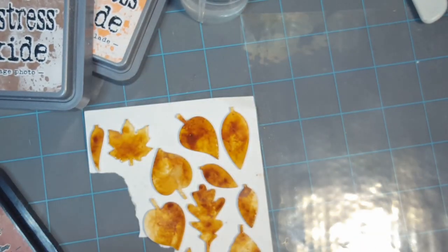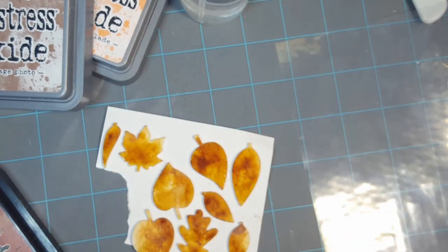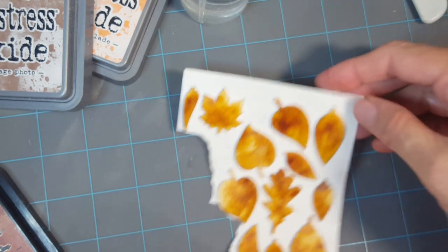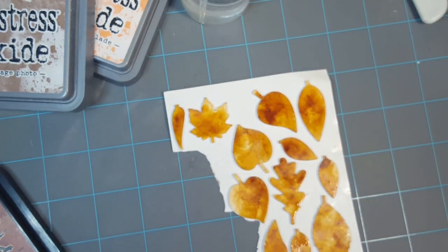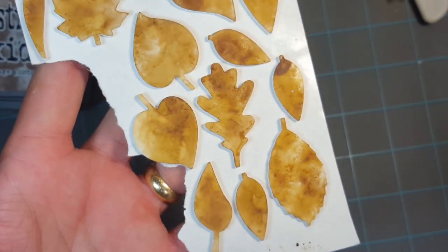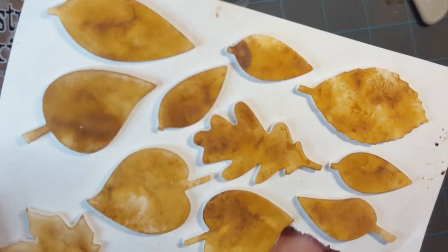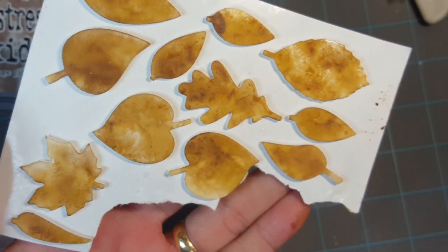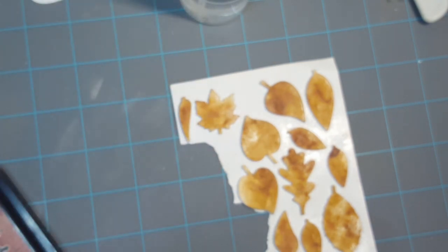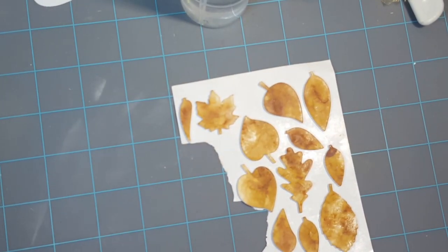One great thing about using a scrap piece of acrylic sheet — if you don't have a fancy glass mat — is it cleans up so easily and doesn't stain like my craft mat does. I'm going off camera to dry this again. Okay, so here's the finished product. I think I like it so much just like it is — I'm not going to bother adding the orange colors. Now I'm getting ready to embellish my mini album.